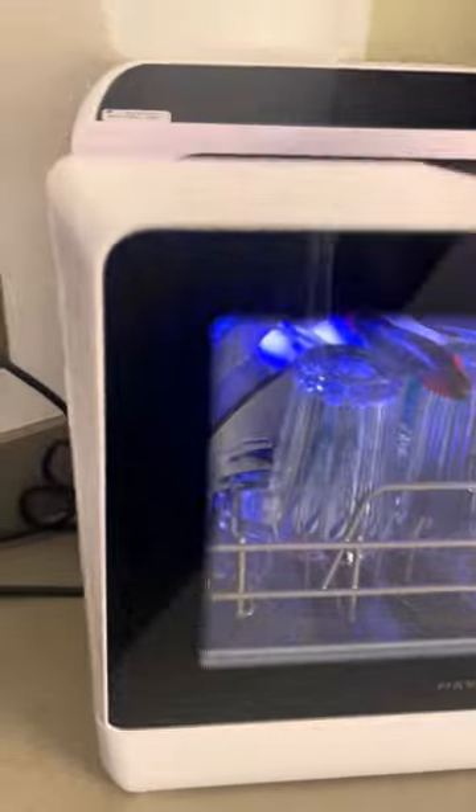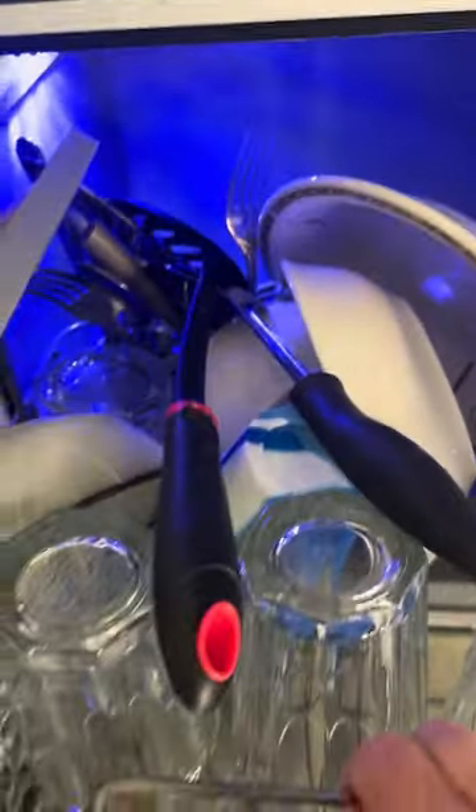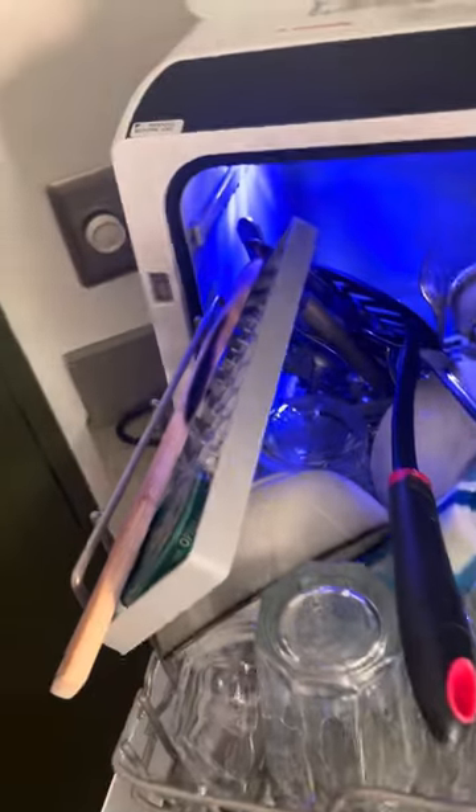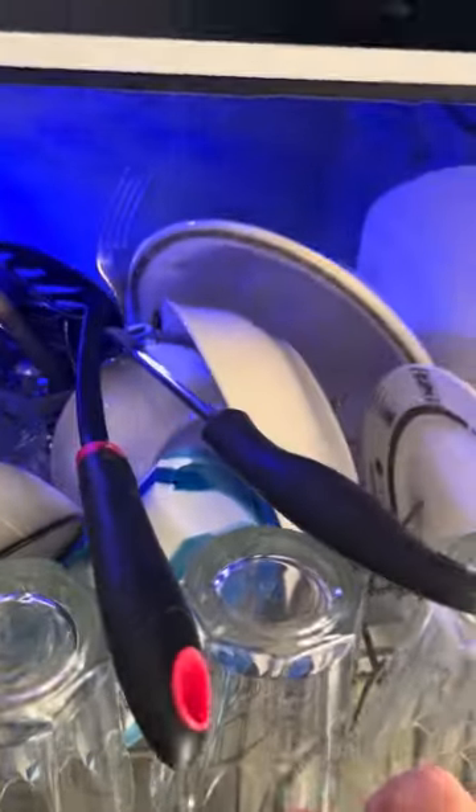I got my dishwasher last week and I love it. It washes so many little dishes. This is two days of my dishes — it's great because I didn't have to wash them by hand and waste water. I got a bunch of things in there and it's easy.